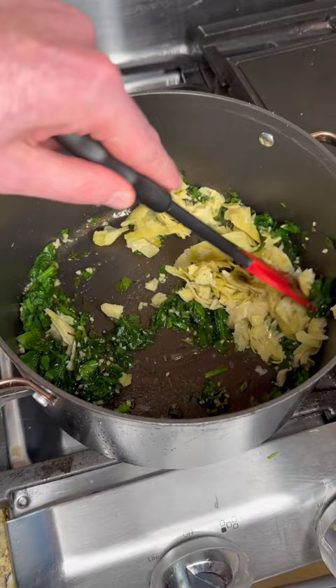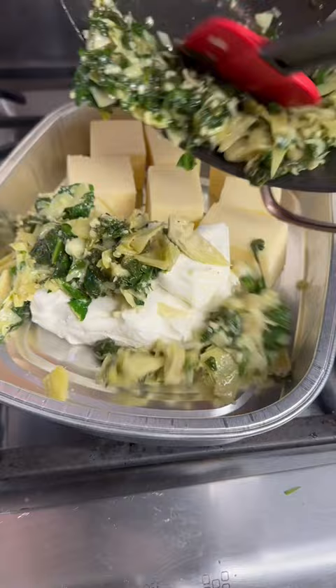In a pan we got 16 ounces Monterey Jack, a block of cream cheese, the spinach and artichoke mixture. This recipe calls for whole milk — I didn't have any, so I used chocolate milk. Psych, don't do that.